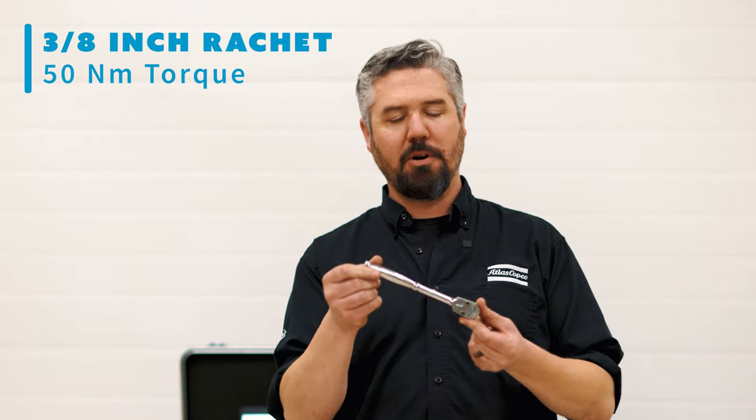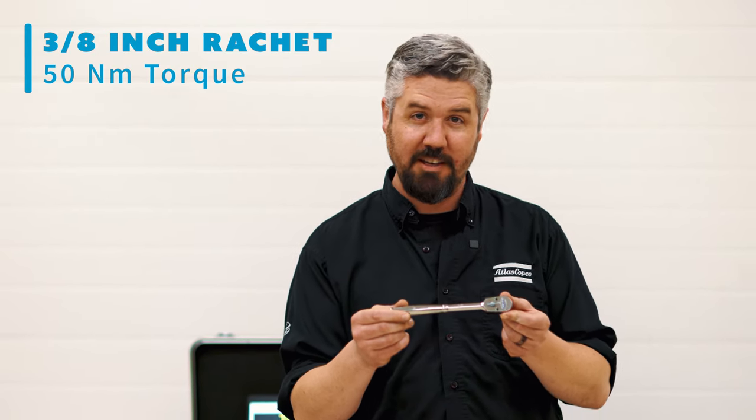So this is a 3/8 inch ratchet. This is like something you'd use in your driveway to fix something. You could put about maybe 50 Newton meters of torque with something like this.